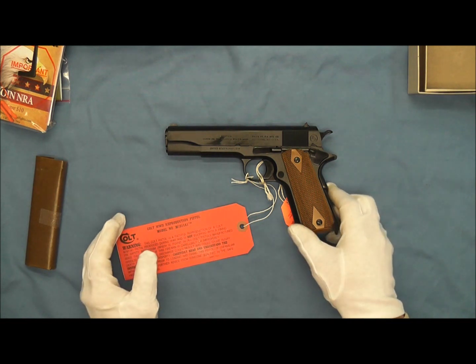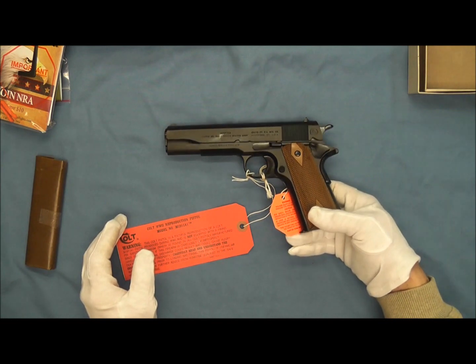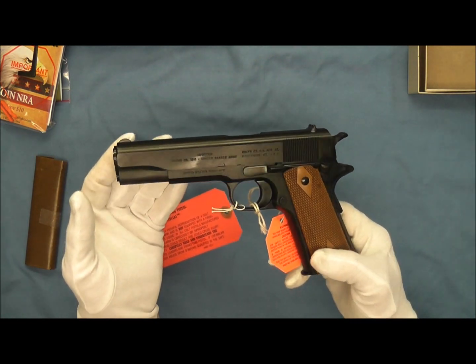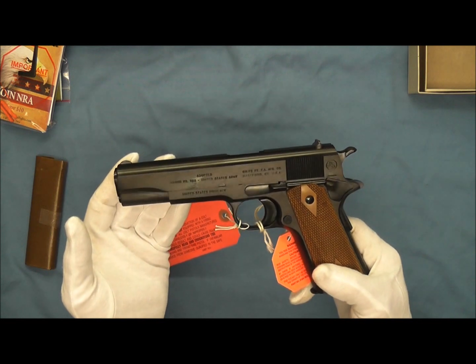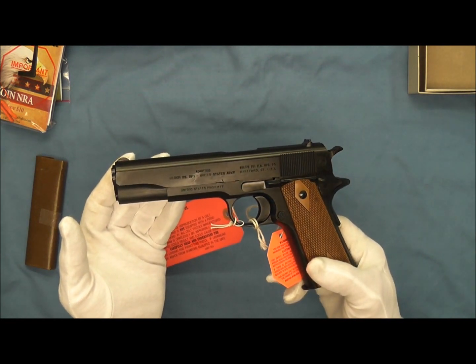This pistol is based on the collectible Colt Model O 1918 configuration. We'll start first with the finish on this. The finish of the original 1911 pistols delivered in 1912 was a brilliant mirror-like finish that had been changed several times by 1918.